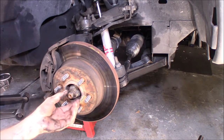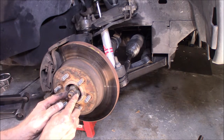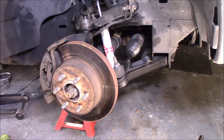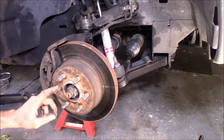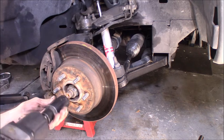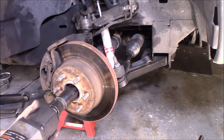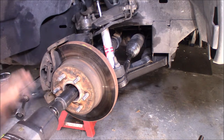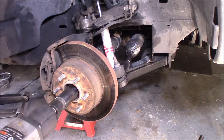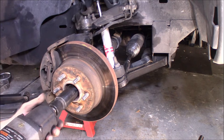Take that off of there. There's a little kind of spring washer that holds this tight to the cotter pin. Now, this is either a 27 millimeter or a one and a quarter inch nut — either socket will work. We'll see if this $60 out-of-the-box Harbor Freight impact will take this nut off. I've already tried with my DeWalt and it wouldn't budge it. These are very tight, generally.